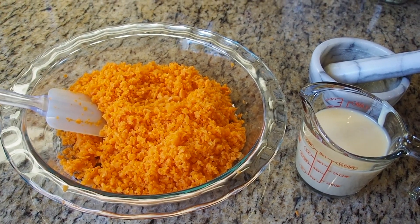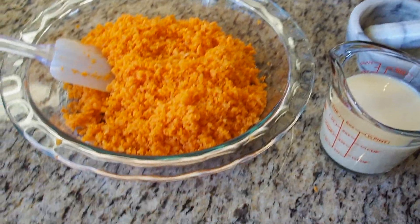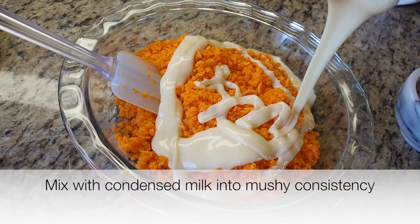As you see, this dish essentially has only three ingredients. Now I'm going to pour my second ingredient, which is about six ounces of condensed milk, and make sure it gets evenly distributed and coated on the carrot.